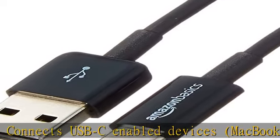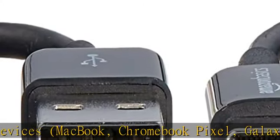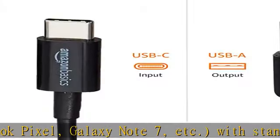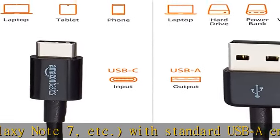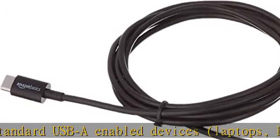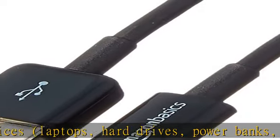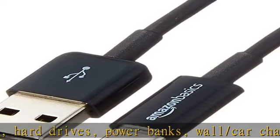Also compatible with power banks, wall and car chargers, etc. Versatile — ideal for charging and powering USB-C enabled devices as well as syncing data, photos, and music. Performance: up to 480 Mbps data transfer speed.